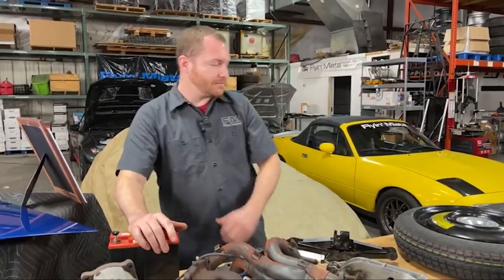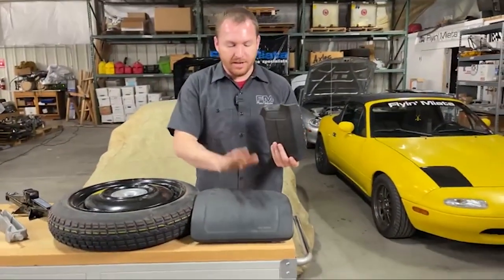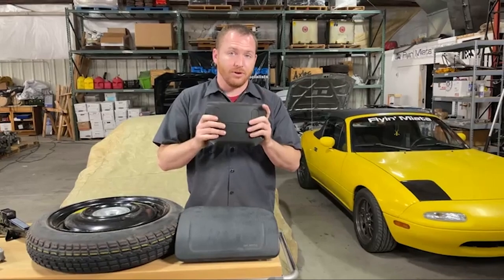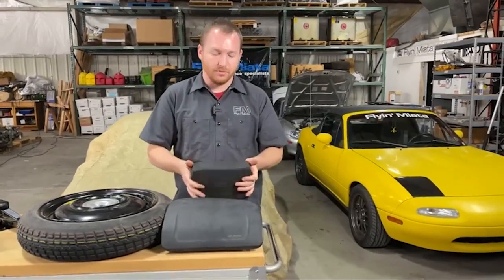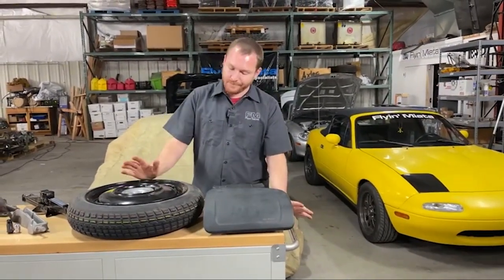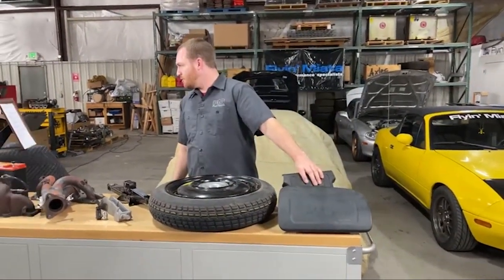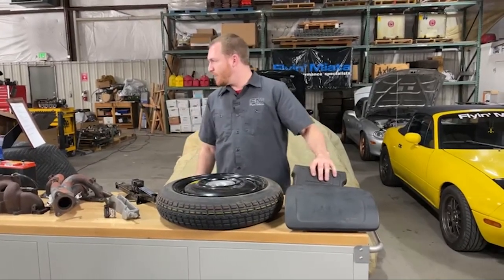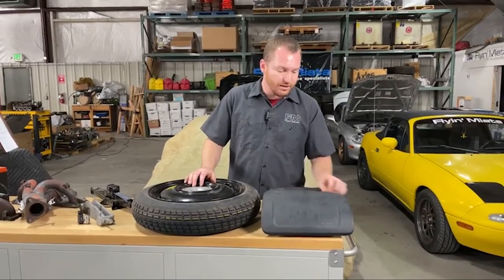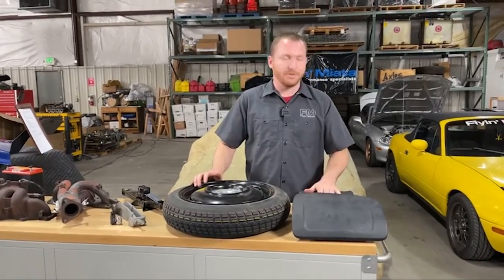Airbags — NA and NB Miatas, this is more for you. Factory airbags, like what's in the dash and in the steering wheel: do not remove these from your street car. These are for your safety. But if this is a race car, the steering wheel bag was about three and a half pounds and the dash airbag was about eight and a half pounds. So you can get a little something there. Please don't do it to your street car.